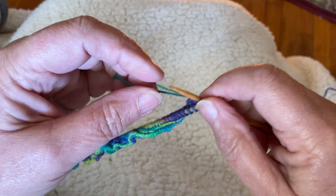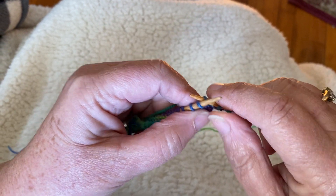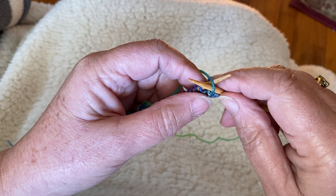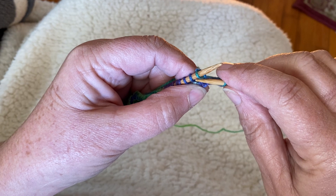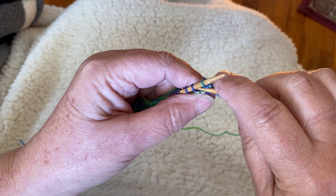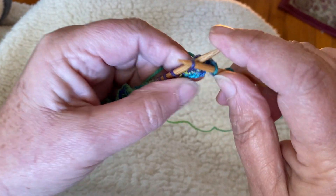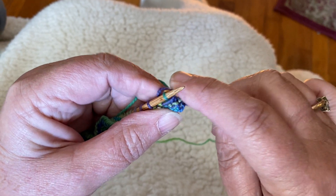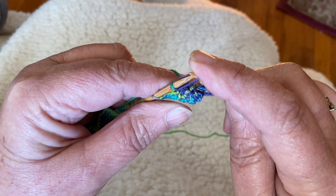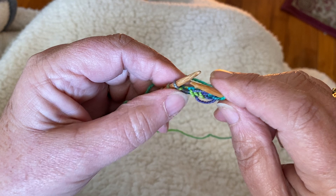It starts with a knit two and then you knit one more. You return that stitch from the right to the left hand needle and then you lift the next eight stitches over it: three, four, five, six, seven, and eight. Then you knit that stitch again and you repeat the process.